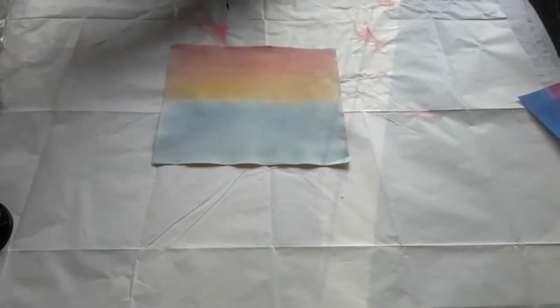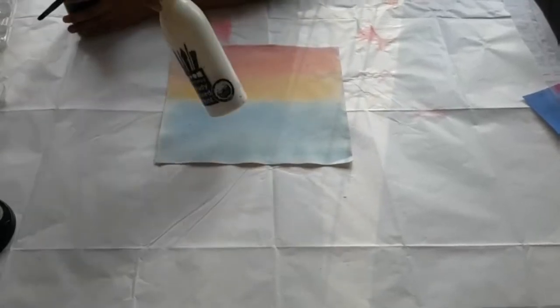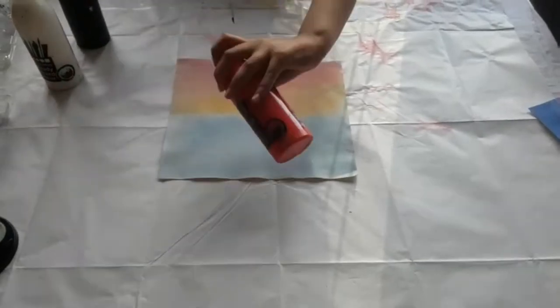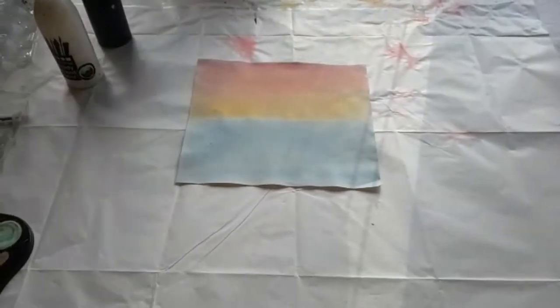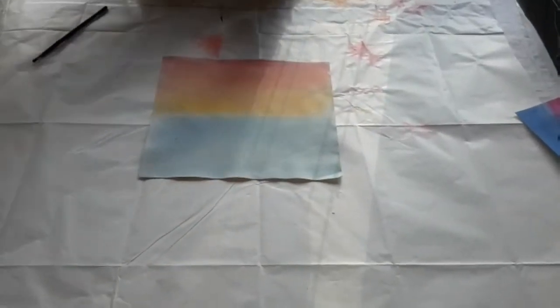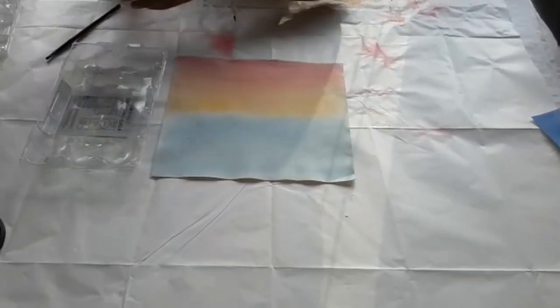I'm going to be using black, and maybe mix it with some gray because I might be making different hot air balloons. Also red and yellow — I'm going to mix those two together to make a few different colors. I'm just going to pour some black in here.